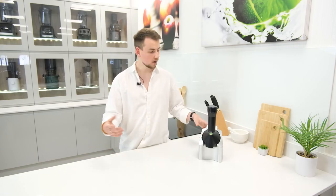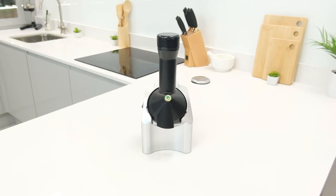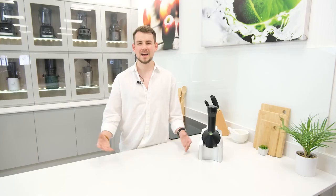So if the idea behind it appeals, we can definitely recommend the Yonanus as a fun and useful addition to your kitchen. As always, thank you for joining us and we hope you found this review useful. If you did, be sure to give it a like and we'd love to hear your thoughts and opinions down in the comments below. For more content like this, be sure to check out our channel and subscribe to stay up to date with our latest releases. Be sure to have a lovely day and we'll catch you next time.